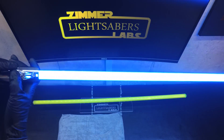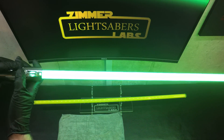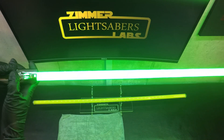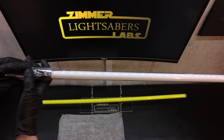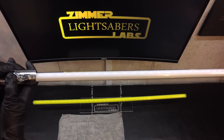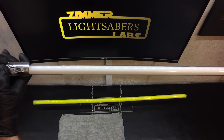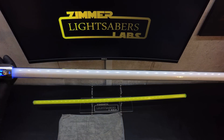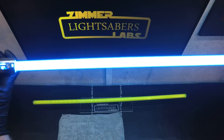This is a blue flickering blade, a cyan with a mild pulse. This is a green non-flickering, cyan with a mild pulse. Blue standard, blue with a light pulse, cyan with a heavy flicker, like a damaged effect.